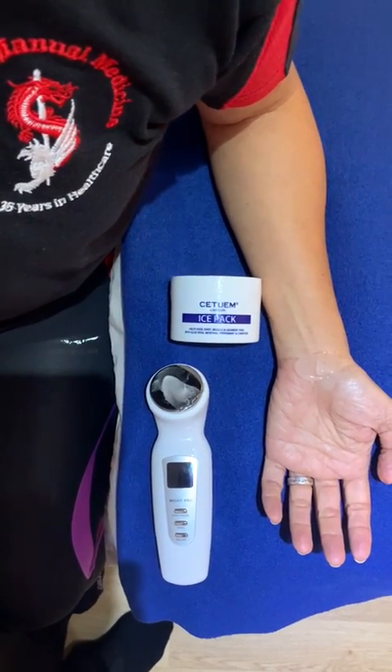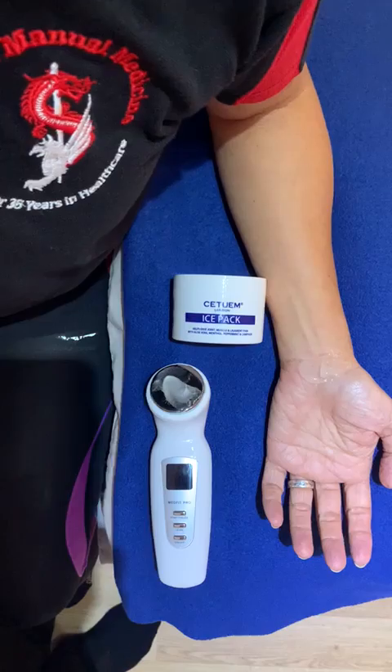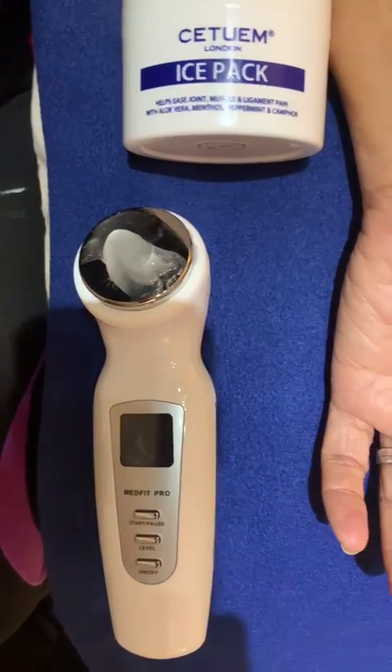When treating patients with wrist problems, particularly carpal tunnel syndrome, we utilize the C2M ice pack gel in relationship to an ultrasound machine.